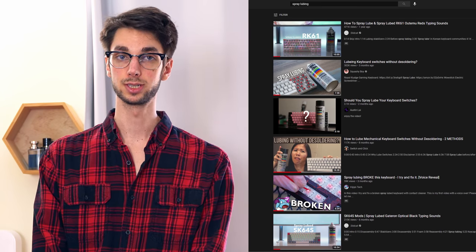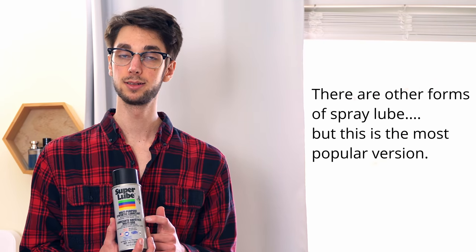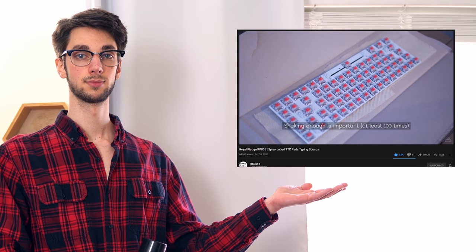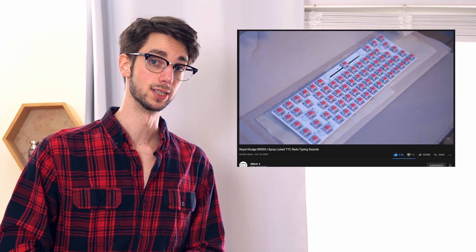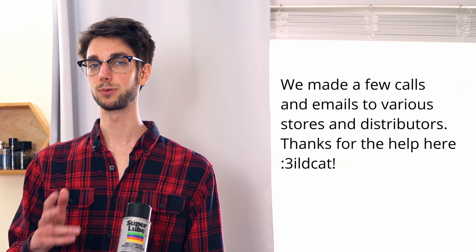Now, the next thing you're going to wonder: a lot of YouTubers have done it and never had any issues, and a lot of people in Korea do it and have no issues. That's a great point — let's talk about that. This here is a bottle of spray lube, Super Lube. This is what gets recommended. Most people will link to this in their description and get those juicy affiliate revenues. The spray lube used in Korea? It's counterfeit. I got in contact with Wildcat, and we did a little bit of sleuthing and research to get to the bottom of this. He's never broken a board doing it — and I think the counterfeit Korean spray lube is actually better.